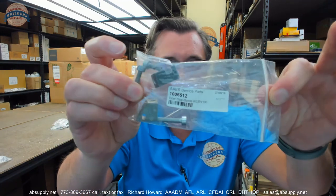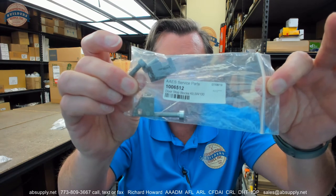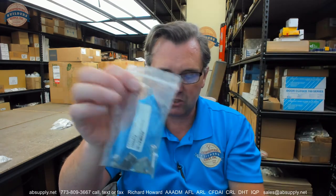If there are any questions on the BSUM 1006512 doorstop block kits for the SW100 or any other BSUM product, please feel free to reach out to us. Thank you.